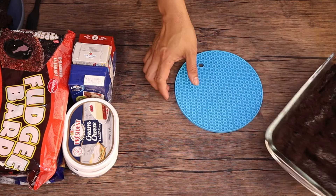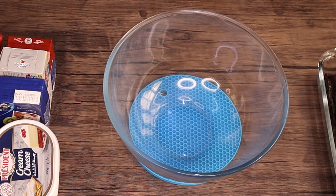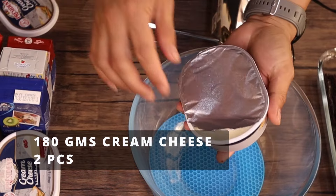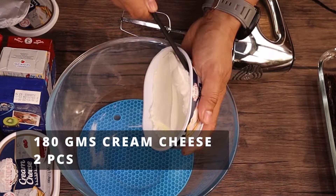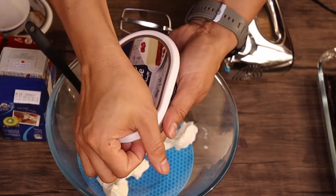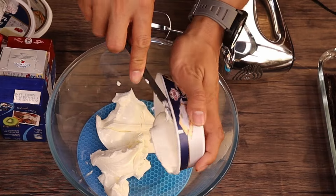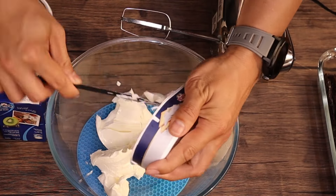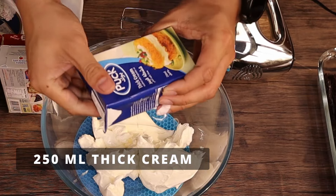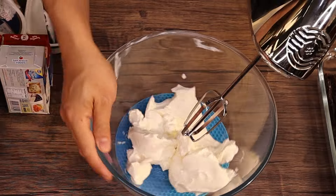Now let's make the cream cheese mixture. Get a clean bowl, then we'll use a hand mixer. We'll also use cream cheese — two packs. Each pack is 180 grams, so we're using two. Then we'll also use tea cream, 250 ml. Let's whip this first before we add the tea cream.